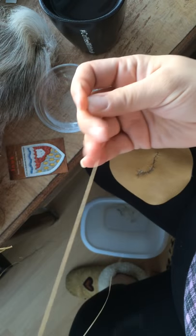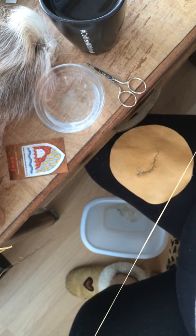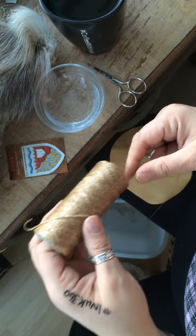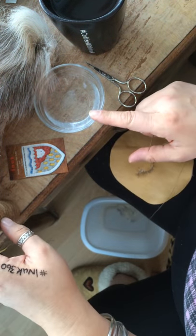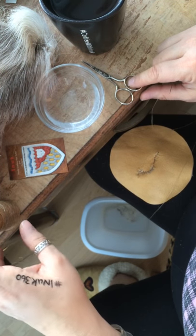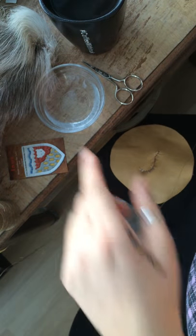I'm using synthetic sinew and a leather needle because I'll be tufting on leather. The sinew comes in a roll like this. I have my bowl of water, a pair of my trusted scissors, coffee with caribou hair in it, and some caribou hair.